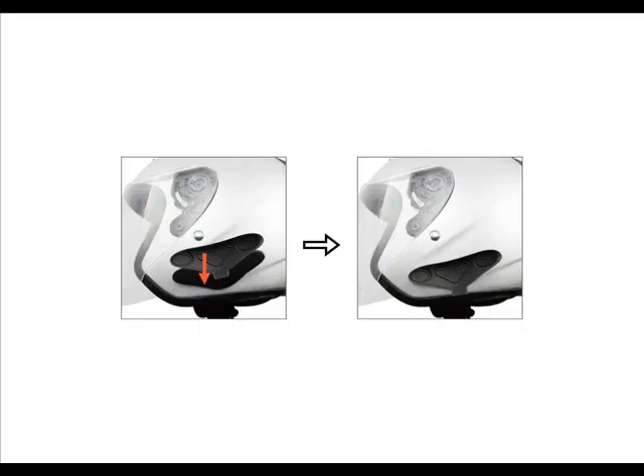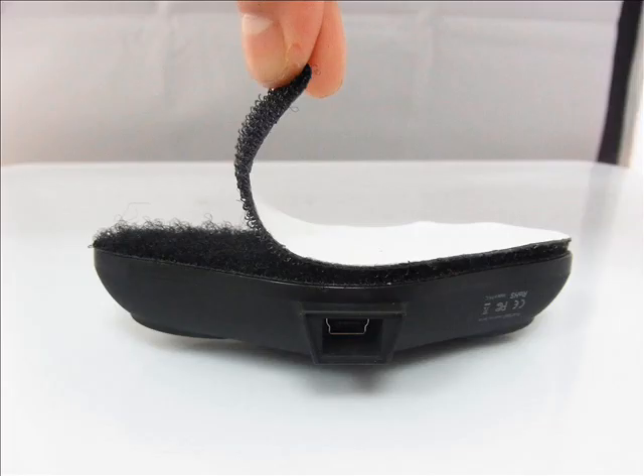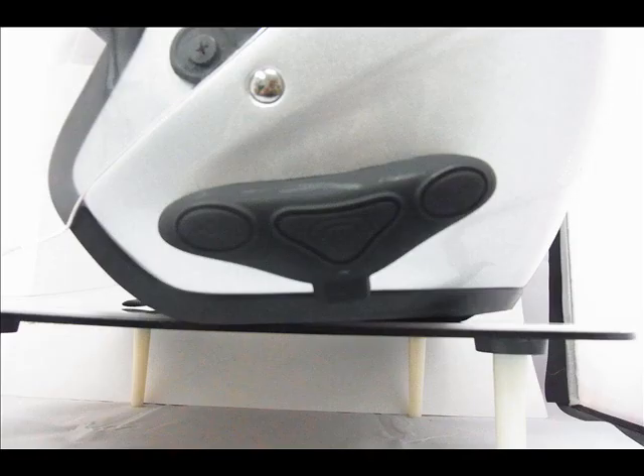Step 2: Installing the main body. Take your HM100 main body, remove the protective strip and attach it to the Velcro on the pad you have just installed.